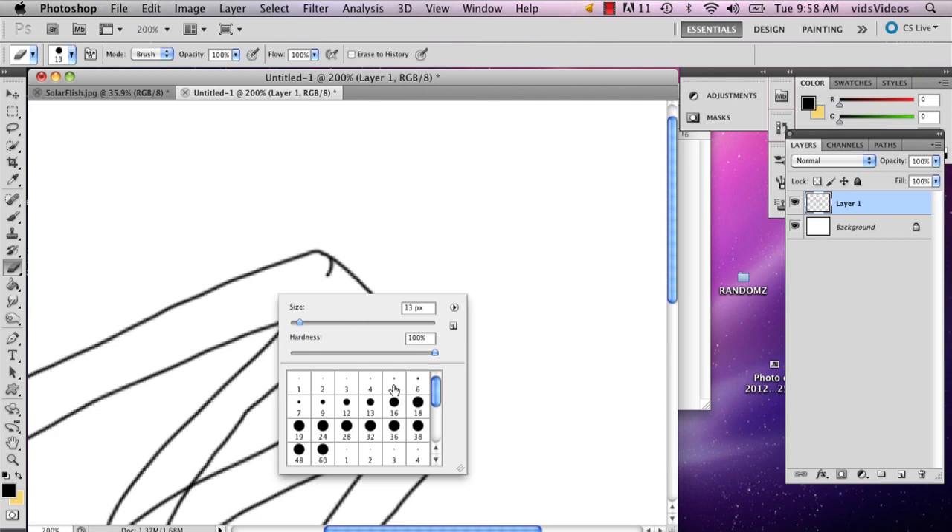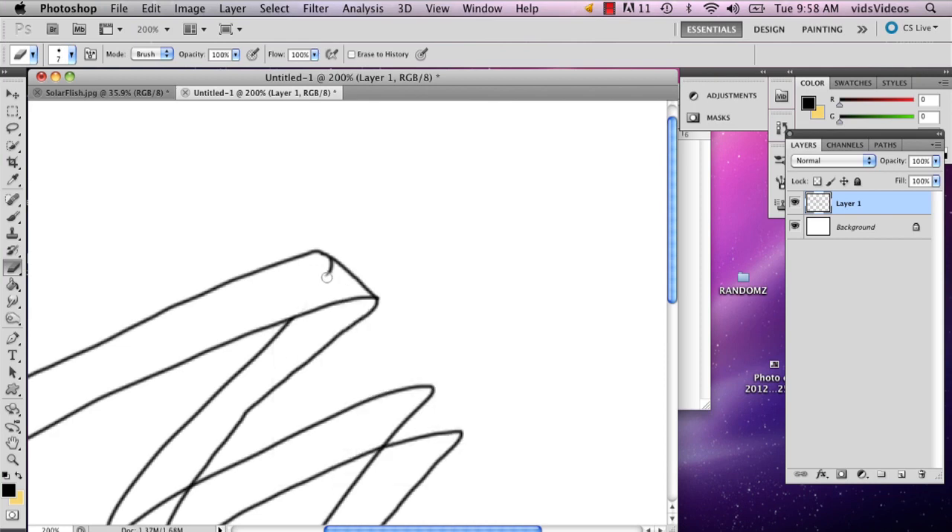And if you can, you actually probably want a smaller eraser, like seven or six points.